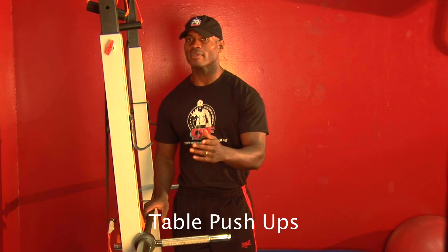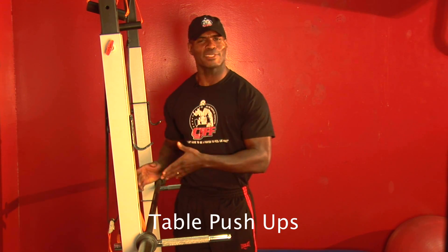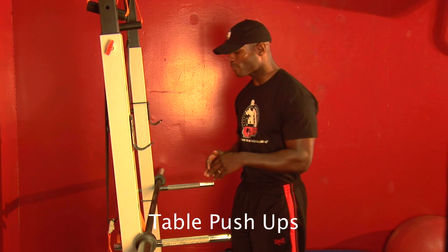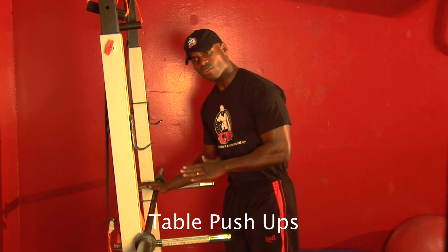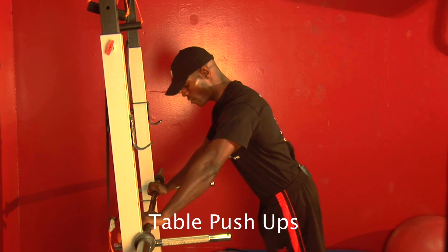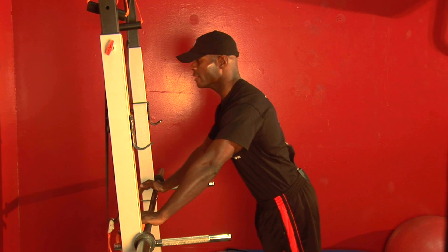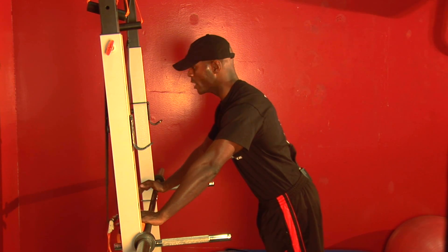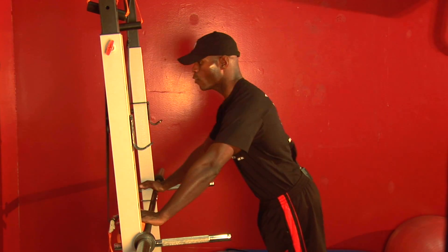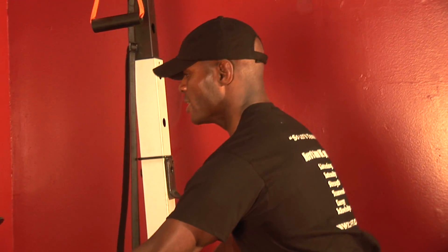Now, some of you are already saying, well CJ, this is not a table. All right, use your imagination — this is about table height. Same concept applies: your hands are shoulder-width apart, not too far out, just enough. Your feet are back, you're leaning in at a little bit of an angle. Your head, neck, and spine are all aligned. And all we're going to do is come down, bend our elbows nice and aligned, and come out.